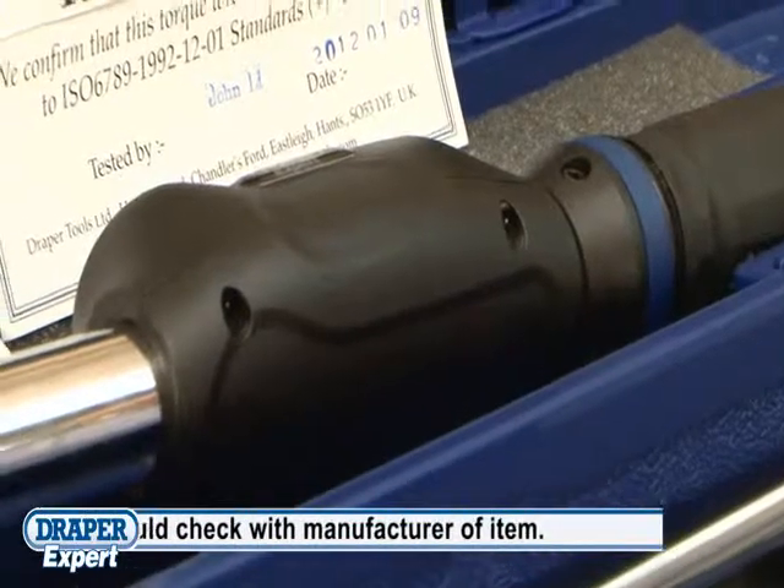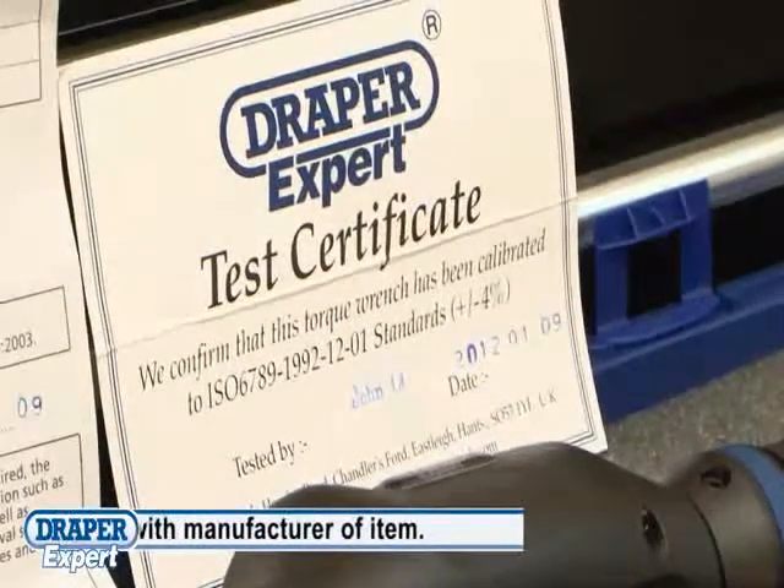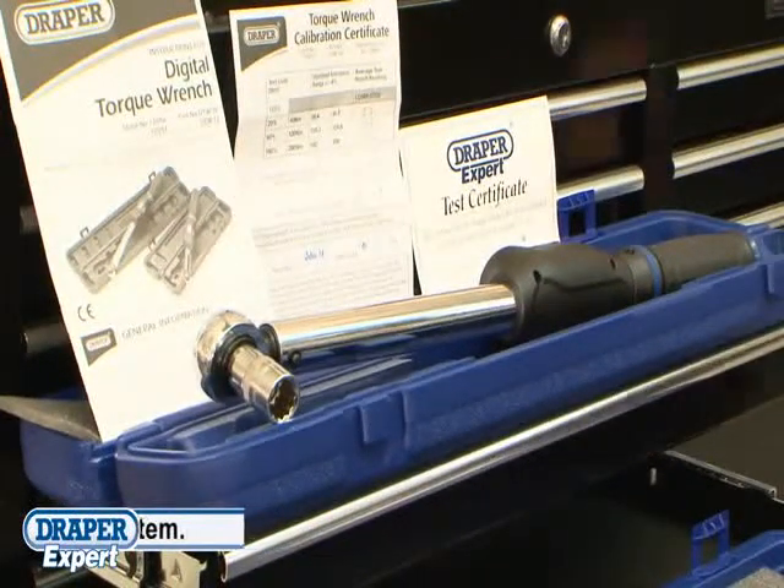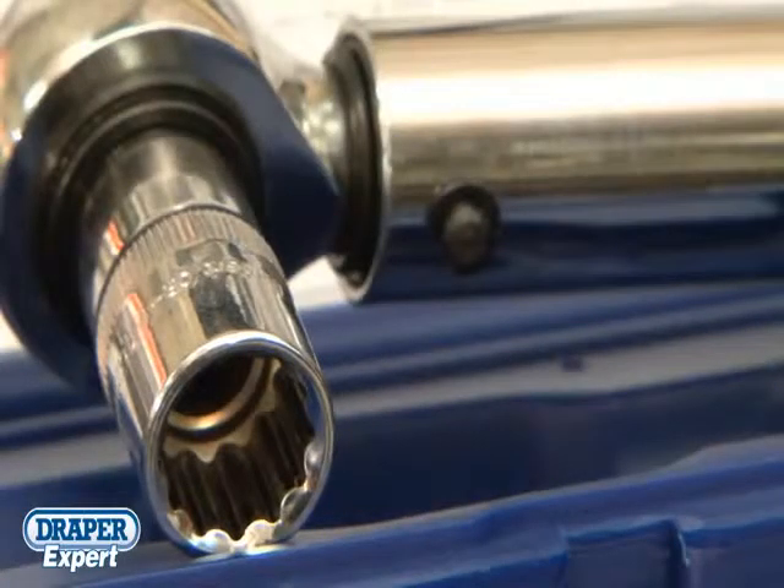Both come with full instructions and an individual calibration certificate. These two Draper Expert digital torque wrenches are suitable for any professional in any industry.